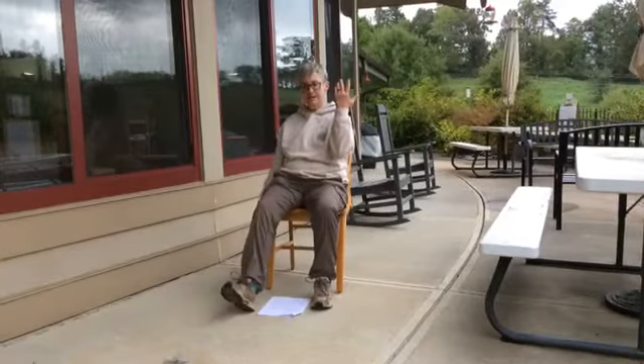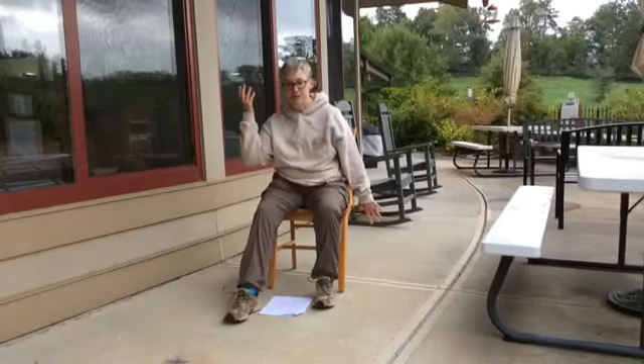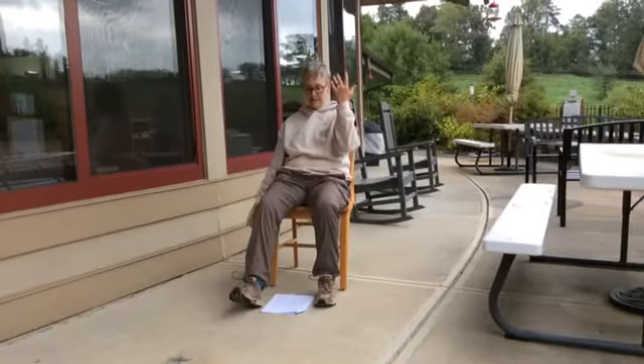Good. Now the right toe is up and left hand — lean forward, drop the toes, switch hands, and back. Forward, drop the toes, switch hands, and back, one more, and back. Good.